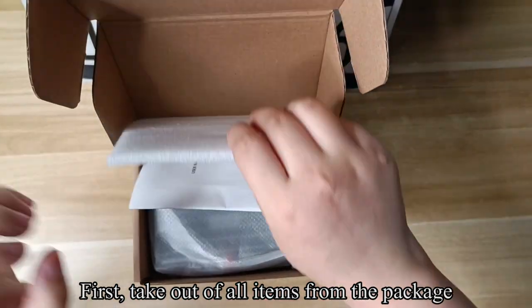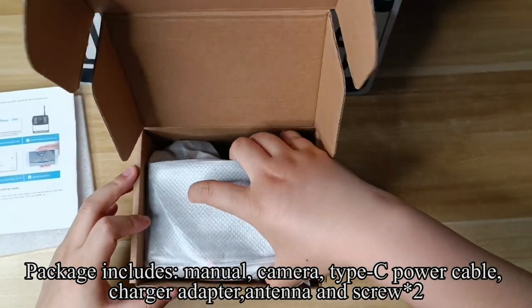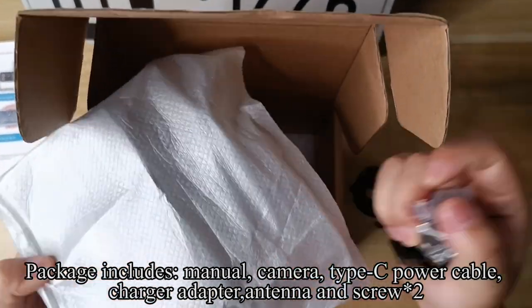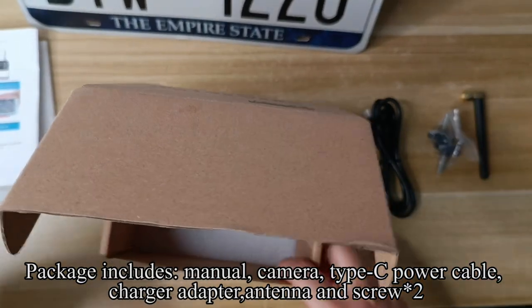First, take out all items from the package. Package includes manual, camera, type C power cable, charger adapter, antenna, and screw.